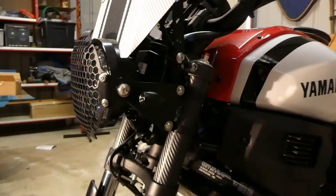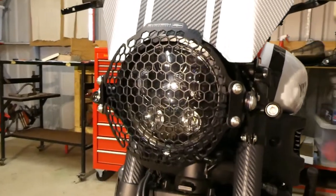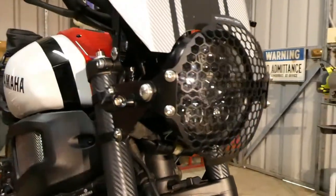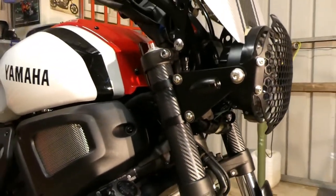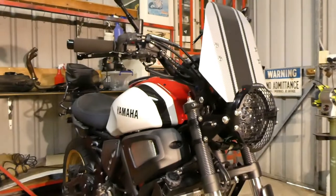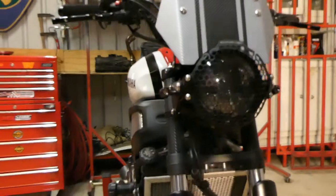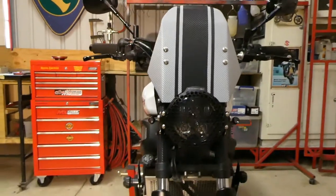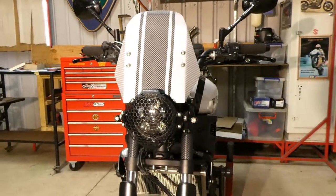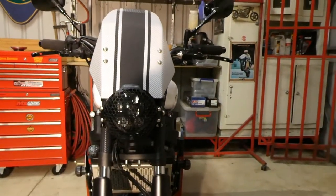I'm quite happy with the way it came up. I think that sort of suits the bike — another little exercise in the shed, gives me something to do. I've got two advantages now: I've got a better headlight and I've saved some weight. I think saving weight is one of the best things you can do on a bike. I'd like to know all up how much I've actually saved over all the things that I've done. Anyway, that's it.